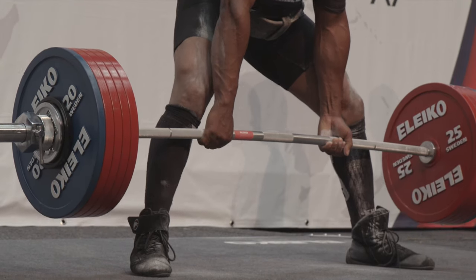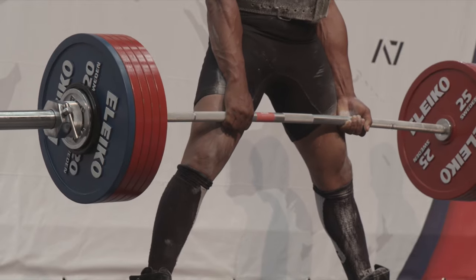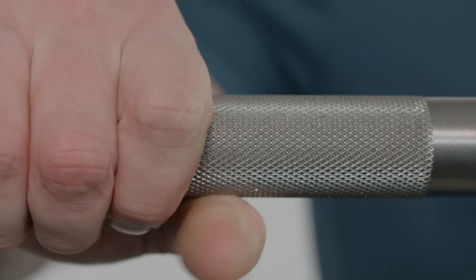The deep and aggressive knurling on the bare steel creates an unmatched feel and the best possible grip in competition. While the sleeves are chromed, the grip of the bar is completely untreated in accordance with the rules of the IPF.